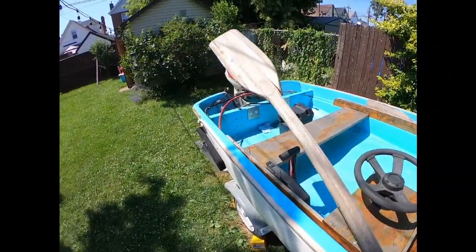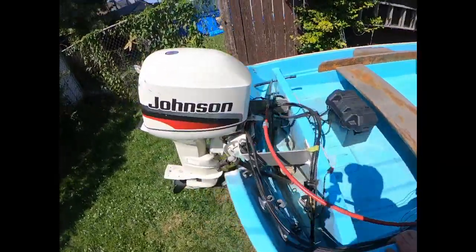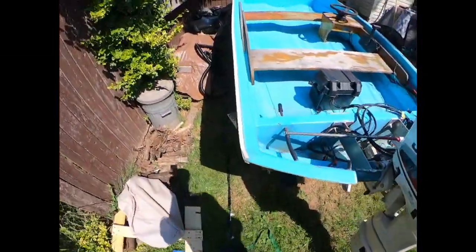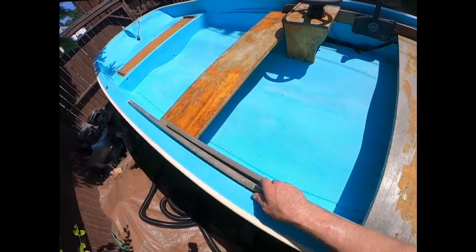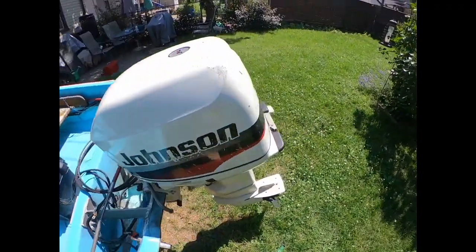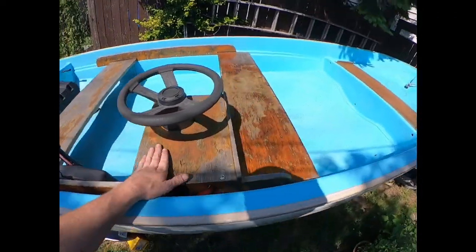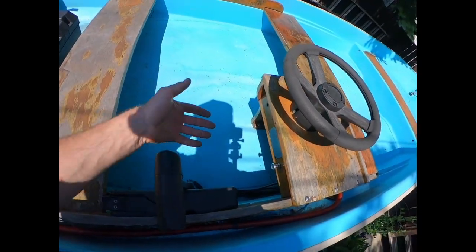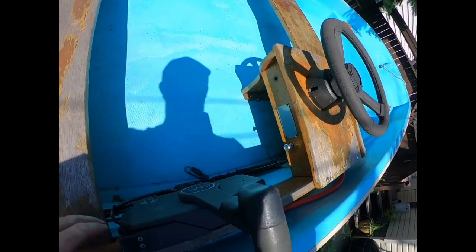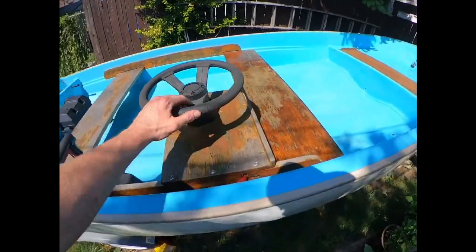These are the paddles that came with it — they're pretty ratty. I already have new paddles. There's no instrumentation at all, but I'd really like to get a tachometer or something just to keep an eye on things, maybe a VHF if I can tuck it under the console. I like the vertical steering wheel — it's kind of old school.